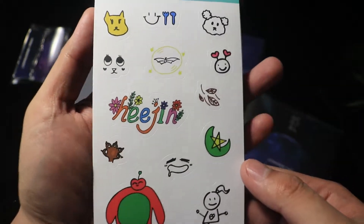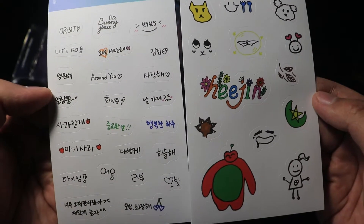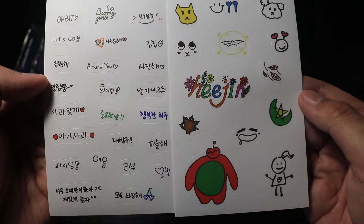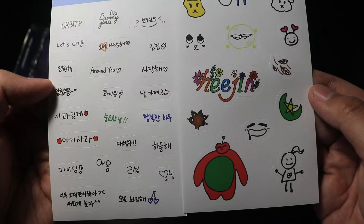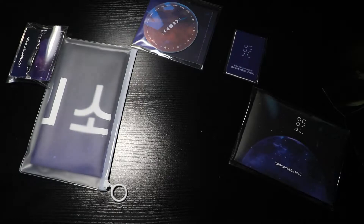Trying to pop this thing open. Number Drawn Stickers — they're all here. They're the Number Drawn Stickers. I wonder who wrote the keychain. The tin is sick.